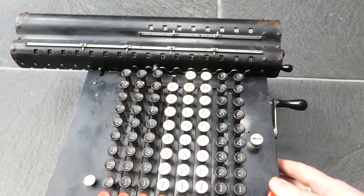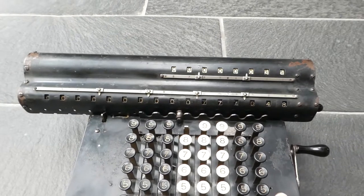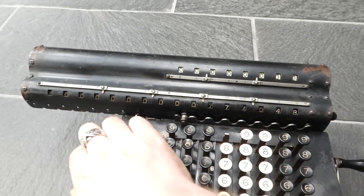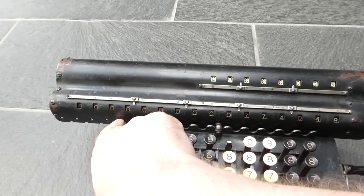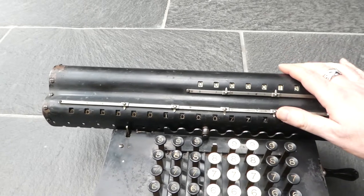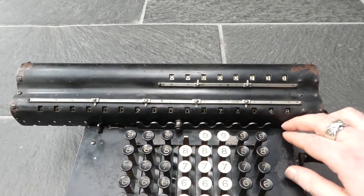There are some interesting differences between this and the later models, the Model K. As you can see there's a comb here that controls the alignment of the carriage. In the Model K that comb has been moved to the underside and combined with the carriage shifting mechanism. This row of holes here is used by this little hook, so when you turn the crank that hook digs in so that it holds the carriage down. On the Model K you don't have these holes — you just have a rail at the front with hooks on either side.